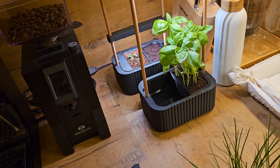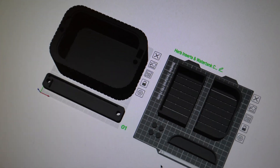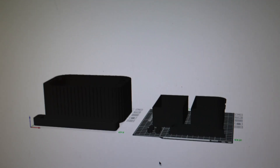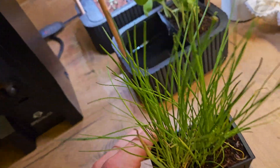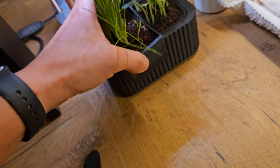I designed this size of the smart garden to match the maximum build volume of my Bambu Lab A1 Mini, so this is basically the biggest I could get — that's why I only have two slots.